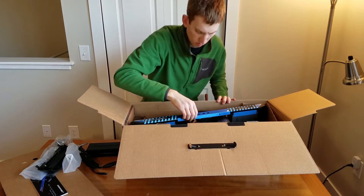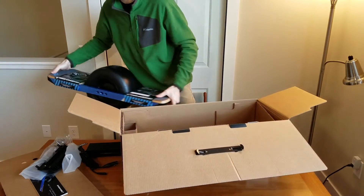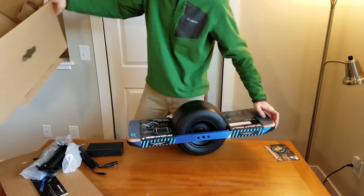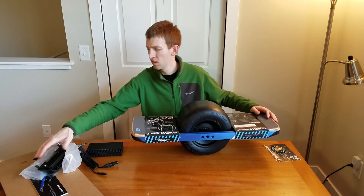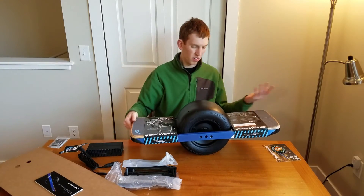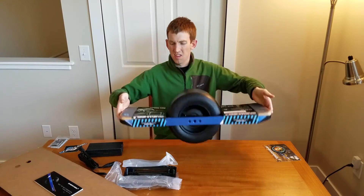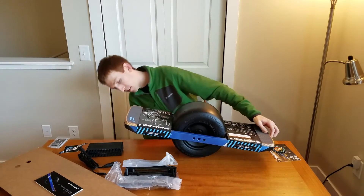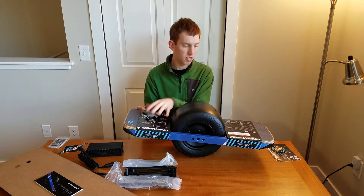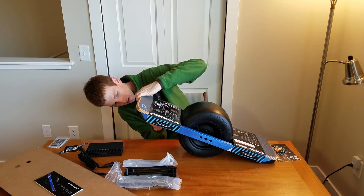The last thing is obviously the Onewheel itself. Let's pull it out. Brand new Onewheel — got that nice shiny rubber. Of course, they've got some warnings and how-to-use instructions — little pieces of paper on each foot deck. We can go ahead and just take those off; they appear to be attached with some tape.